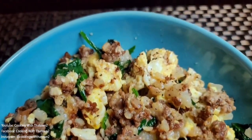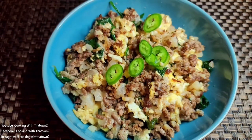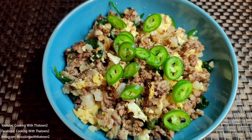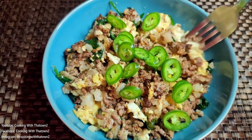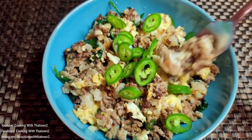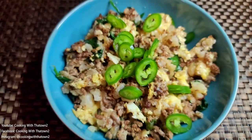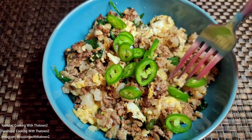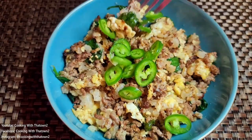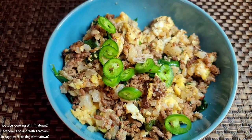We topped it off with some fresh chopped jalapeños. If you want extra spice, you can cook the jalapeños in with the hamburger meat or the cauliflower rice while it's cooking, or you can use crushed red pepper flakes instead. Personally, I feel that cooking jalapeños sometimes dulls their heat, so I prefer them fresh to get all that spice.